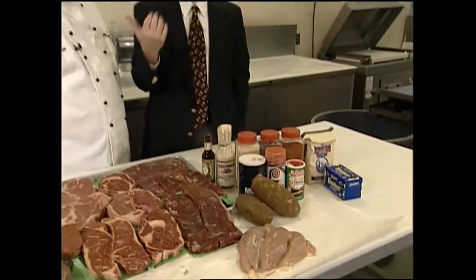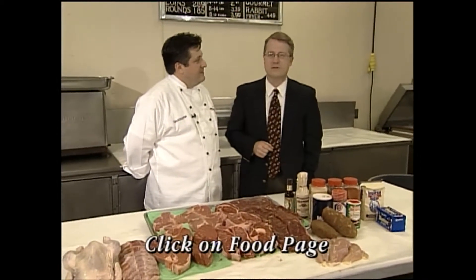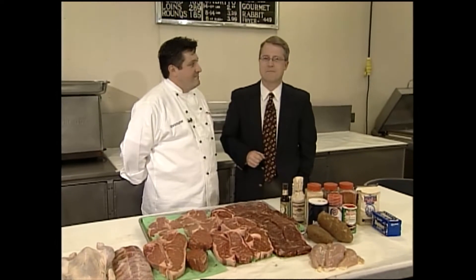If you'd like to access the rubs and seasonings we've been talking about, with the proportions Christopher mentioned, you can do that on the webpage at kbtx.com. Click on the food page and Christopher's Kitchen — you'll see all the recipes and information right there. We'll see you next time for another edition of Christopher's Kitchen.